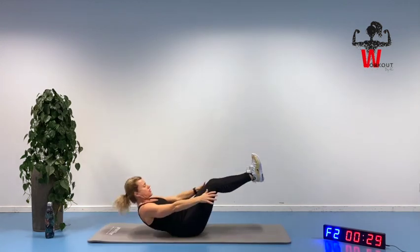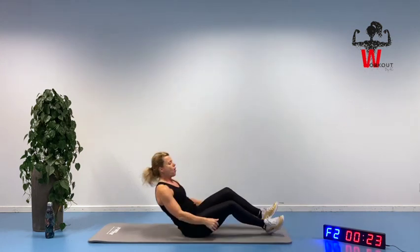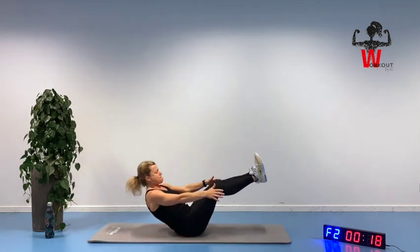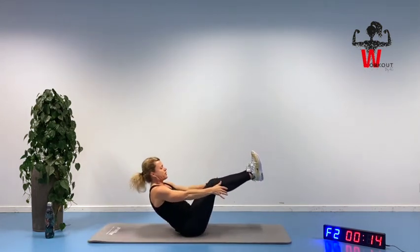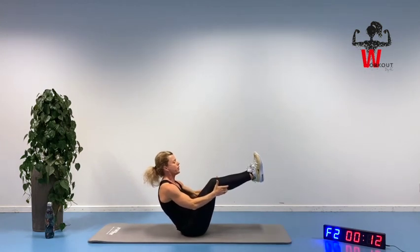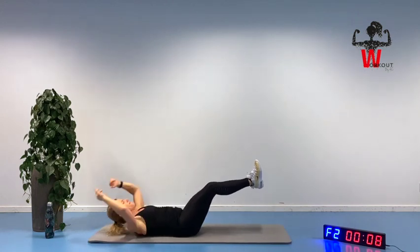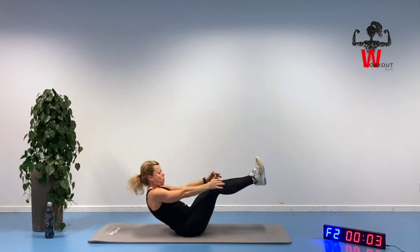Feel the connection. Do remember your pelvic floor before you are bringing yourself up. Only 20 seconds to go. Staying up for just a little bit, feeling the squeeze. Five more seconds. Up we go.